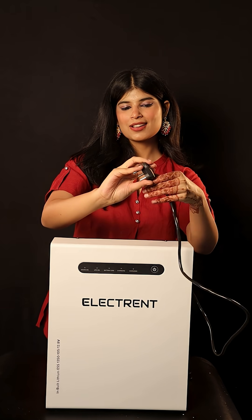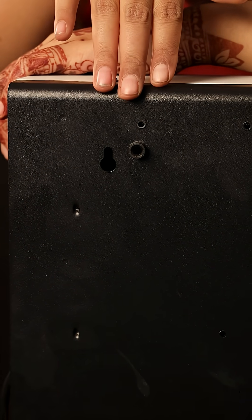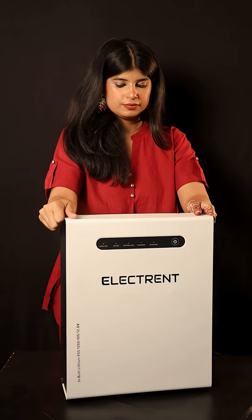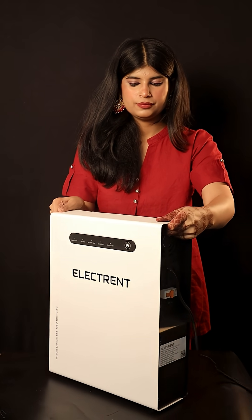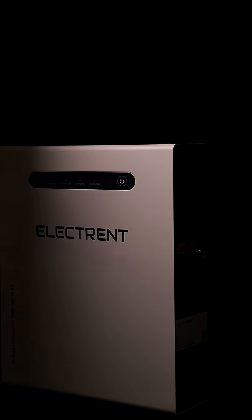With intelligent BMS protection and near-zero switchover time, it's a deal for providing uninterrupted power to sensitive devices. If you are looking for a clean, efficient, and future-ready alternative to conventional power backups, Electrant is a smart investment.